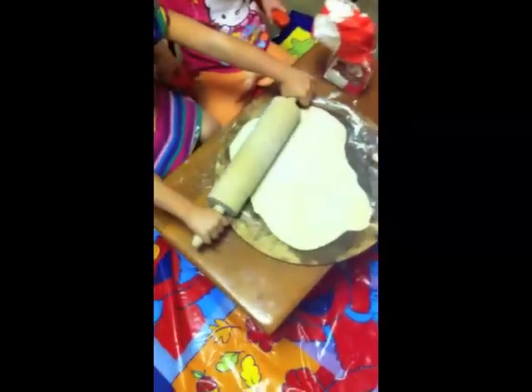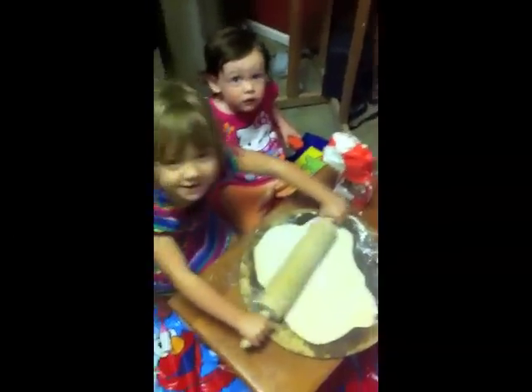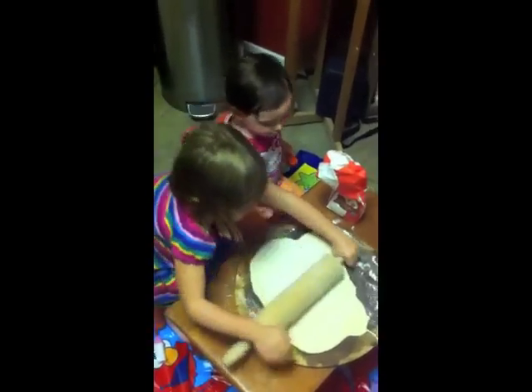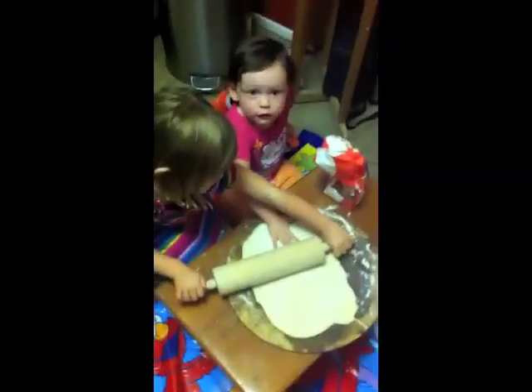Set up a little thing in the kitchen and the kids can roll it out. What are you guys making? Pizza! Did you wash your hands? I washed my hands. Lexi, I don't know if you did. Get that out of there.